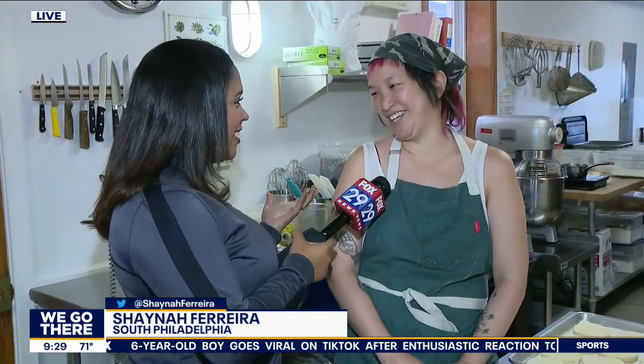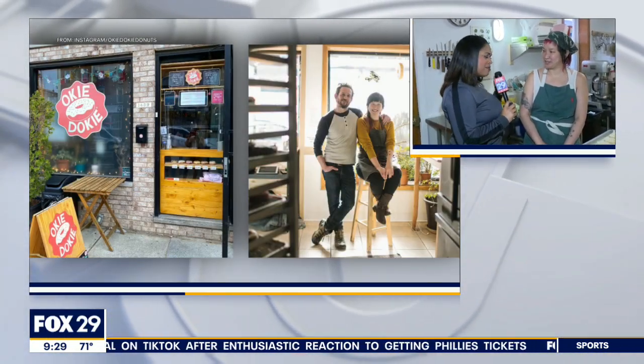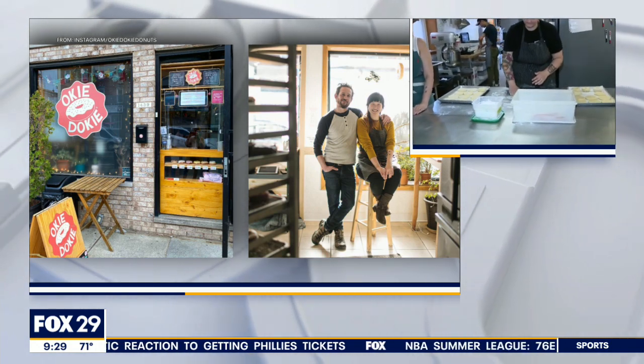Hey, good morning, guys. So we're at Okie Dokie here in South Philly. I'm joined now by Carol, who's one of the chefs here. Good morning. Thank you so much for having us here at Okie Dokie. We have some interesting donuts to talk about here because there's hot dogs inside of them.